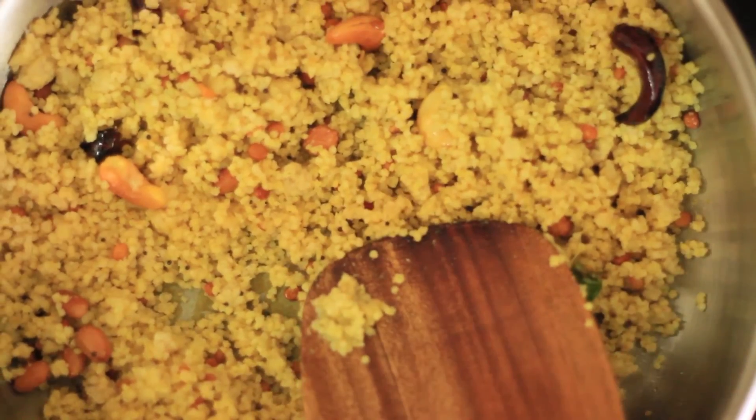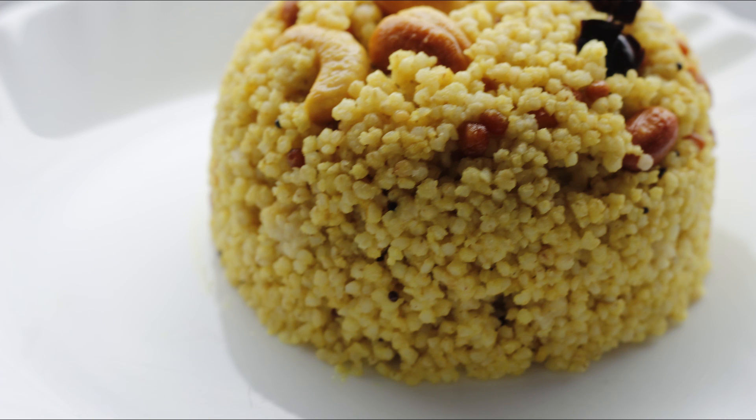If you want to make this, please give feedback. This is the recipe for today. Namaskar!